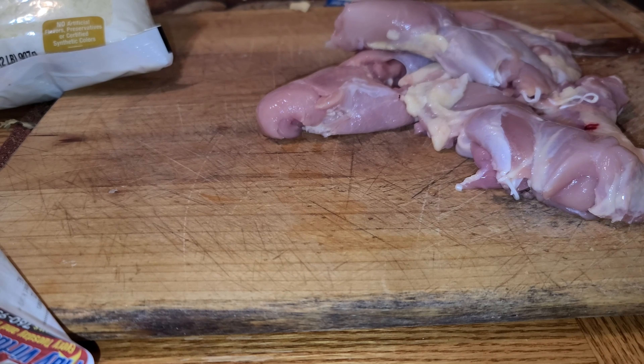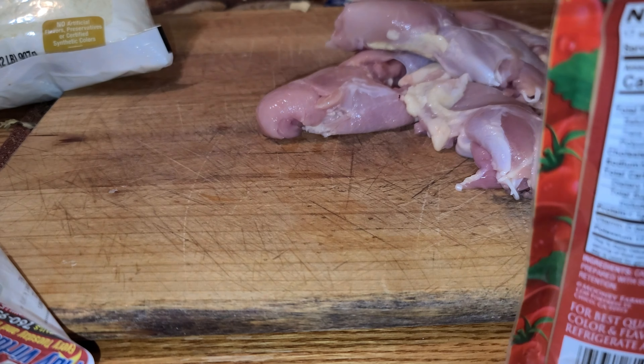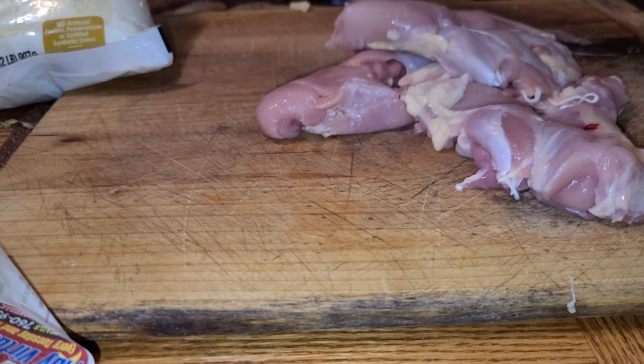What's up YouTube, making a chicken sun-dried tomato pesto chicken.